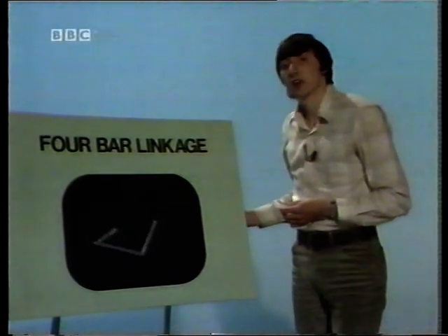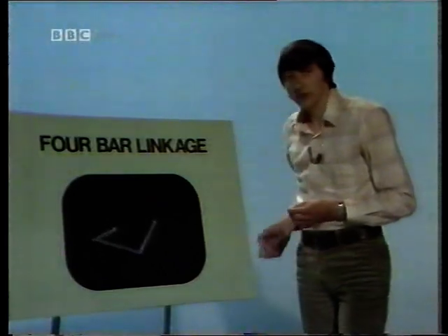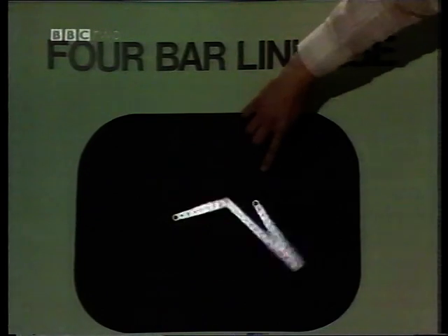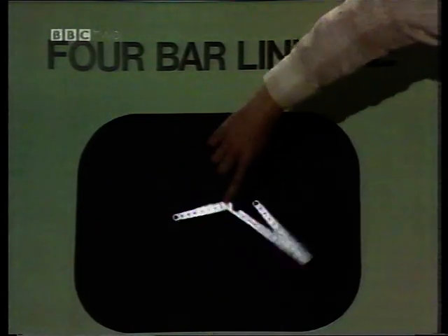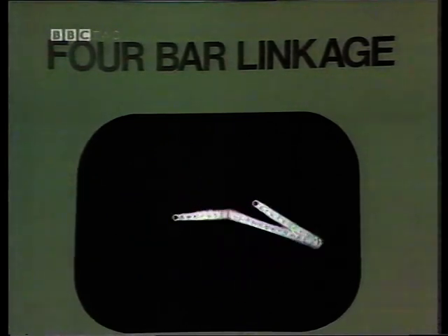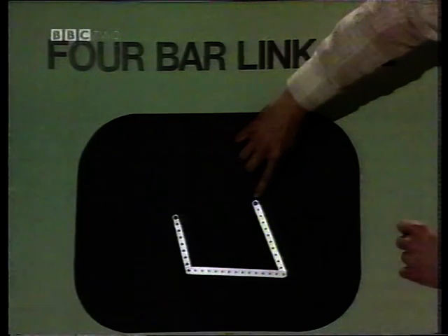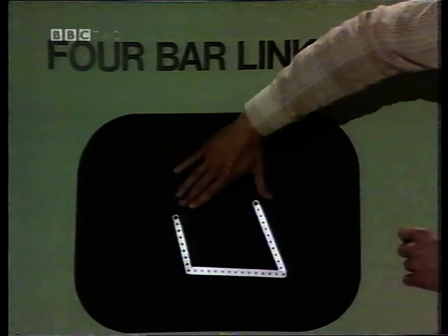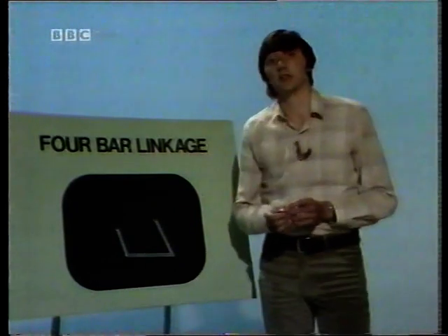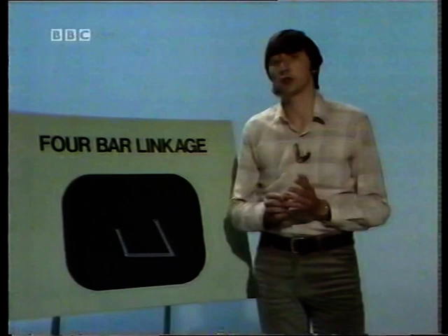It's important that you recognize that there are four bars or links. Three of them are pretty obvious: there's the input crank, the output rocker, and the coupler link. The fourth is not so obvious but just as important — that's the fixed link which joins these two pivot points, made up of the baseboard. So that's one possibility: a four-bar linkage converting an input rotation to an output rotation.